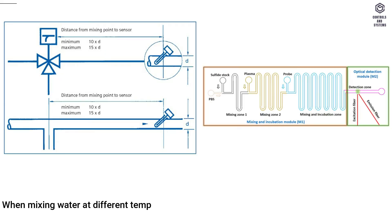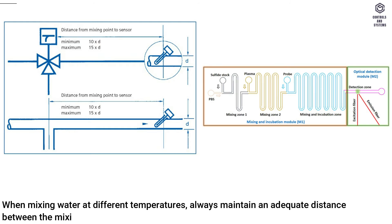When mixing water at different temperatures, always maintain an adequate distance between the mixing point and the sensor, to take account of stratification.